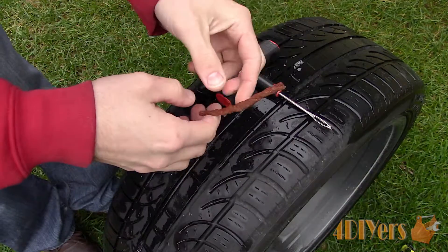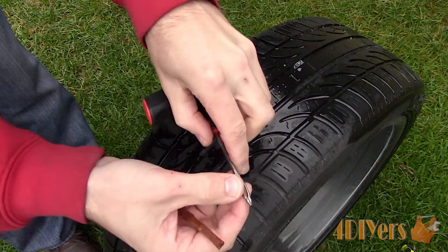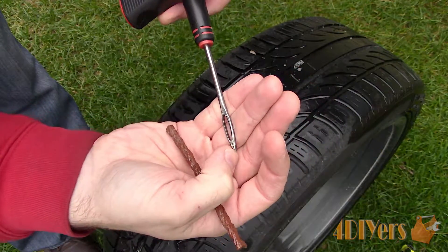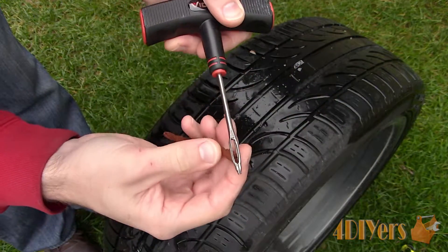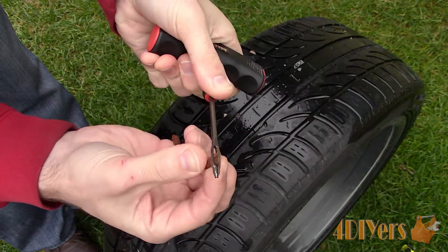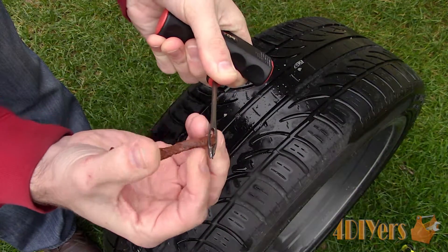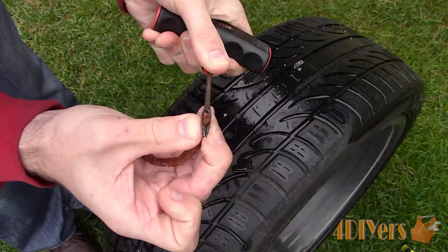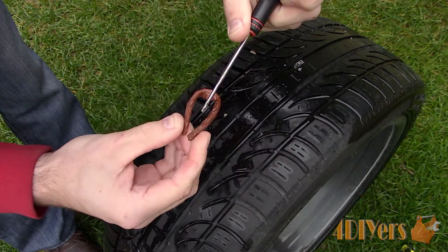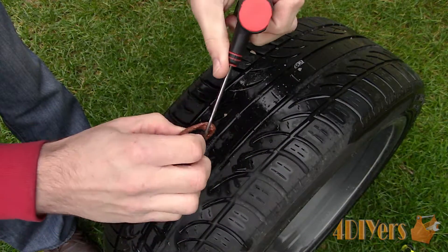Once done, you'll need the insertion tool which is basically like a needle, however it does have a slit in one end so the plug is able to pop out when the tool is removed. Therefore the plug remains in one piece and does not break. Inserting the plug in the loop can be a little tricky as the plug already has adhesive applied. Pliers can be used to help pull it through — the plug should be somewhat even on both sides.